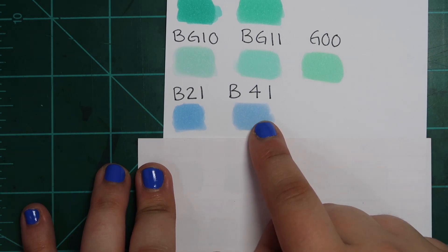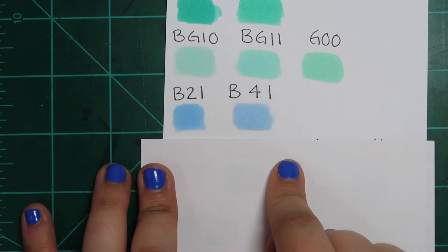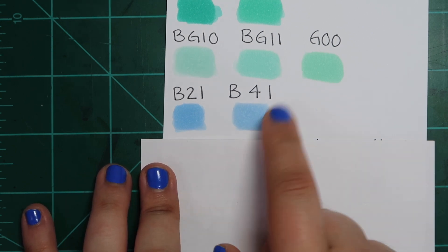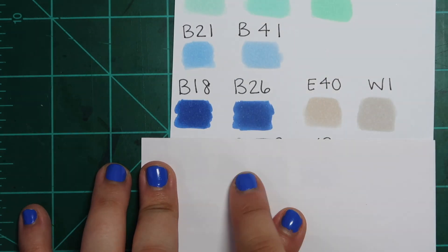B21 and B41 — they're both light blue. Even with B41 being a more desaturated blue, these look so similar. I've been using B21 for years; I can't believe I bought B41. I didn't need it.